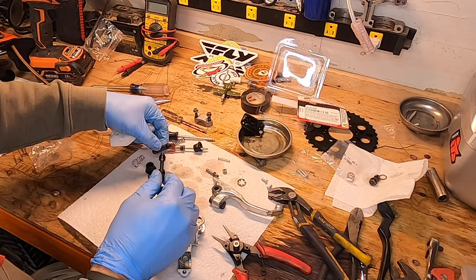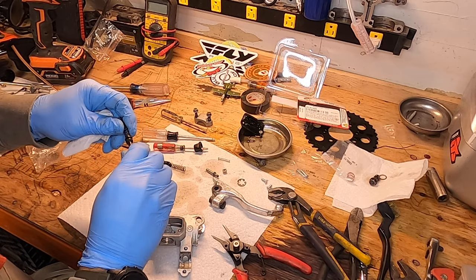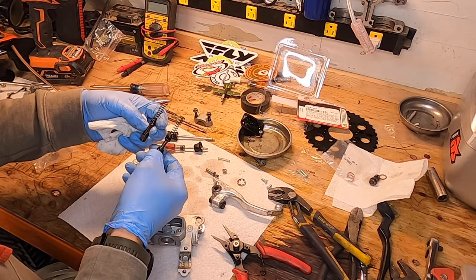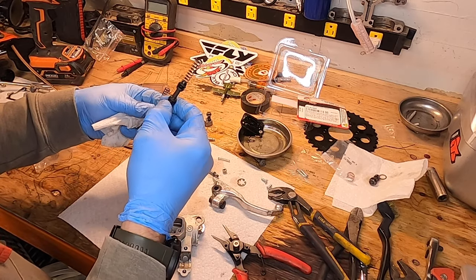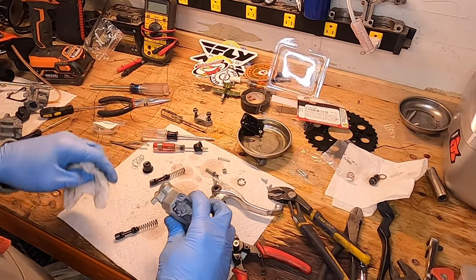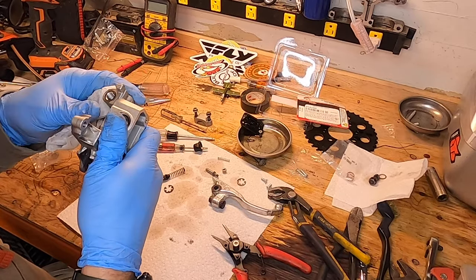So here's the new stuff. Worth noting: the new one is metal and the old one is plastic. That's pretty cool that the new one is metal — kind of surprising that the factory one is plastic.